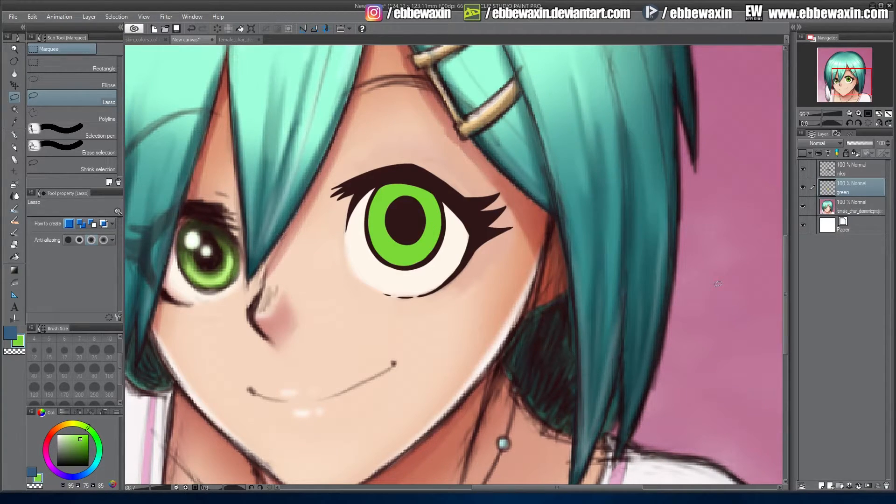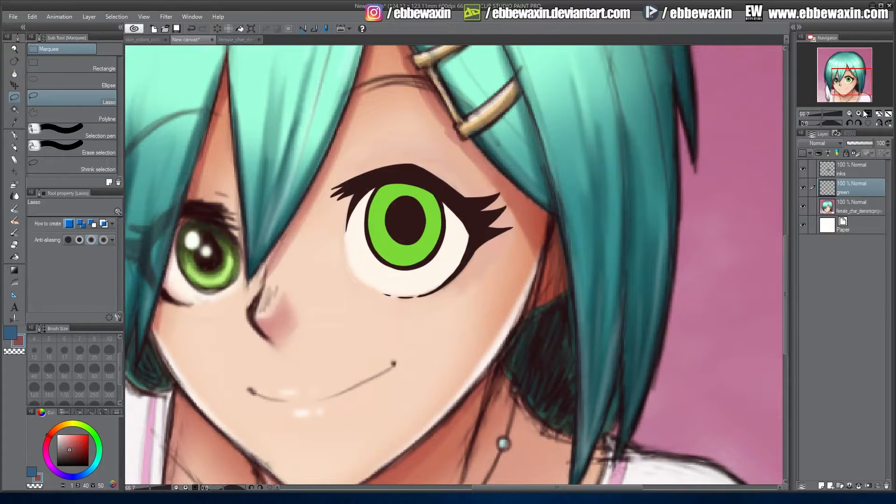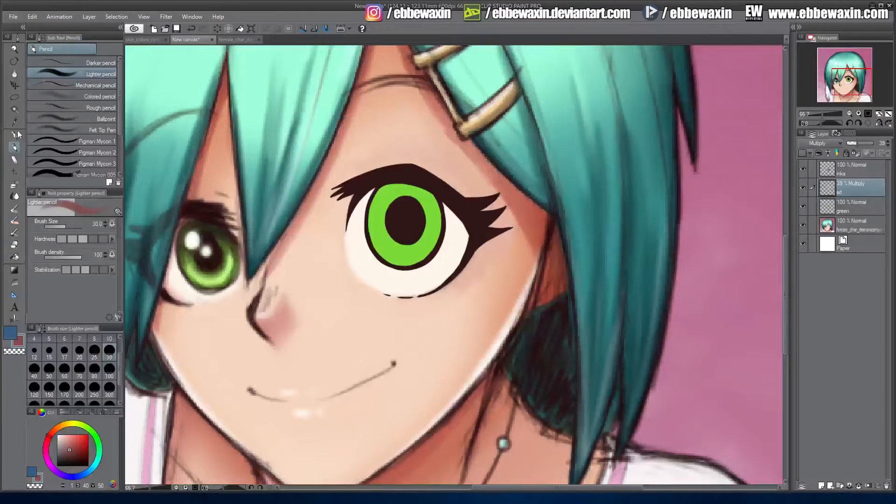From here we're going to do the shadows. I have a shadow color which is usually a bit red-brownish. We put the shadow layer above the green, beneath inks, and set it to multiply. I'll go to around 39 opacity for this one.